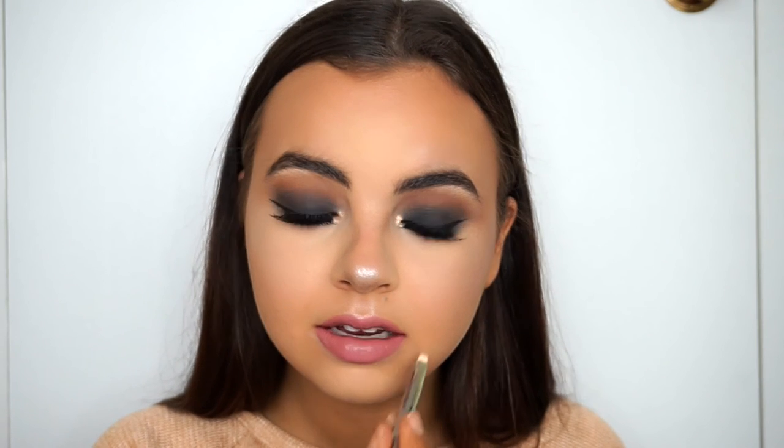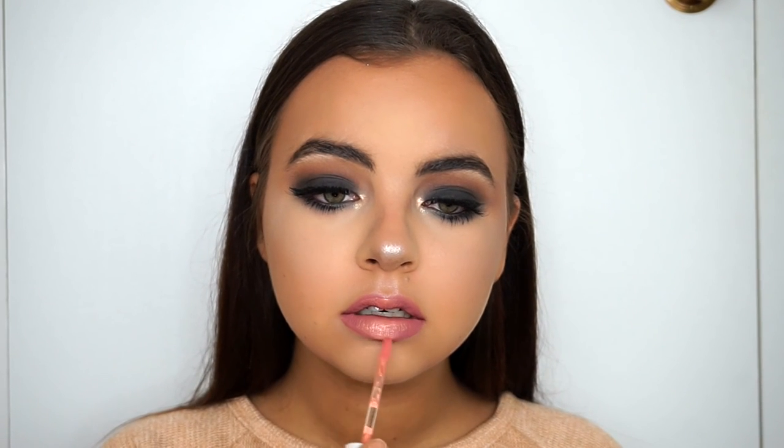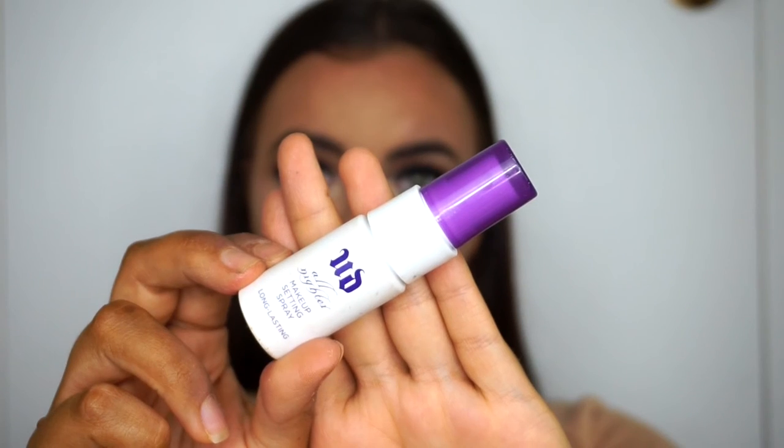Adding some gloss using the Dose of Colors Bellini, I'm popping it in the center of my lip for an ombre effect. I find ombre effects with sparkly lip glosses and matte lipsticks always make the lips look so juicy. I'm blending that in with my finger to make sure it looks perfect.